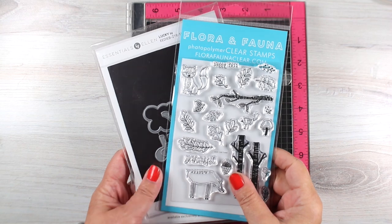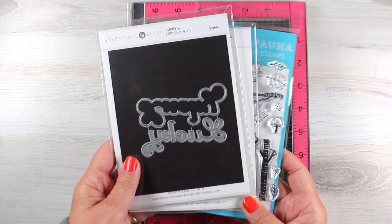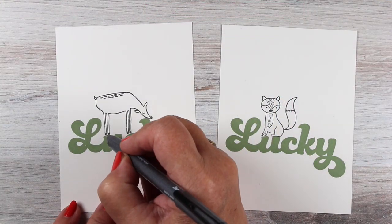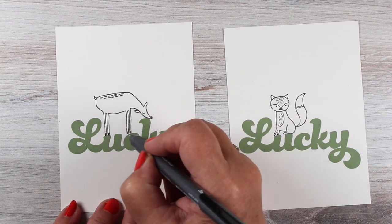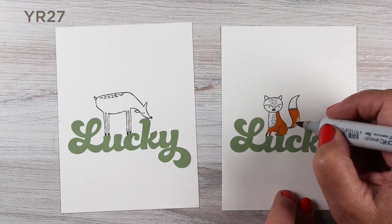I'm going to use the Flora and Fauna stamp set with these cute little critters in it and the Lucky stamp set. I have a die here, and I'll explain why in just a few minutes. I'm going to use the Lucky stamp from Ellen Hudson and put my little critters onto the word Lucky.